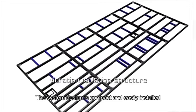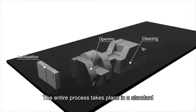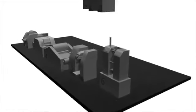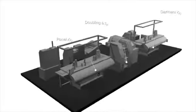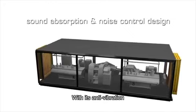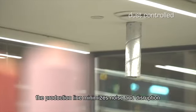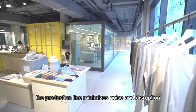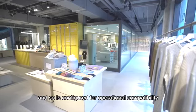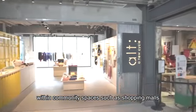The system design is compact and easily installed. The entire process takes place in a standard 40-foot container. With its anti-vibration, noise and dust controlled design, the production line minimizes noise and disruption to nearby businesses, and so is configured for operational compatibility within community spaces such as shopping malls.